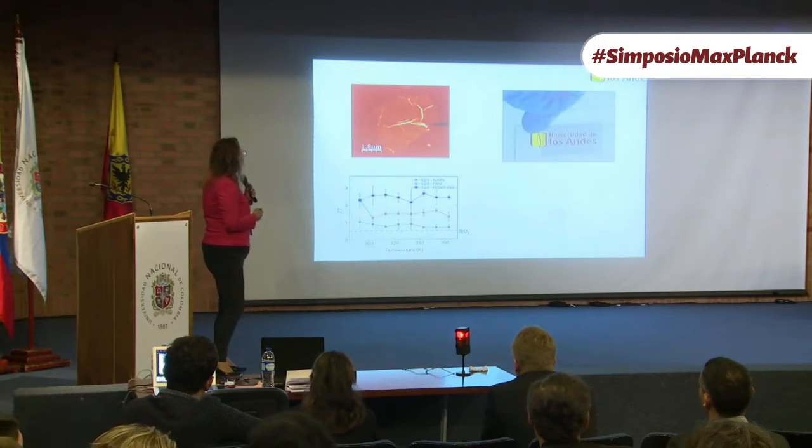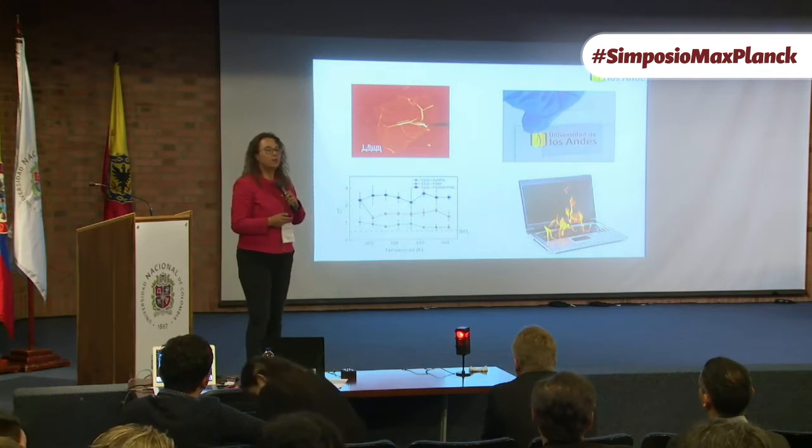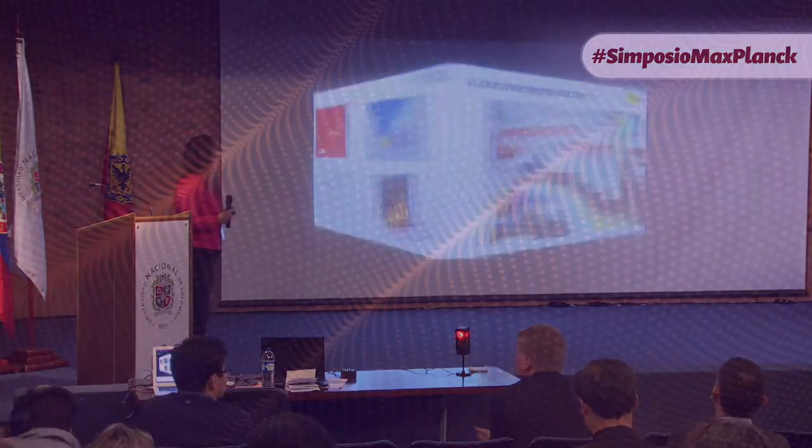So this is our conclusion: graphene is nice. You can use it for thermoelectrics, but you can use it for many other things. Thank you.